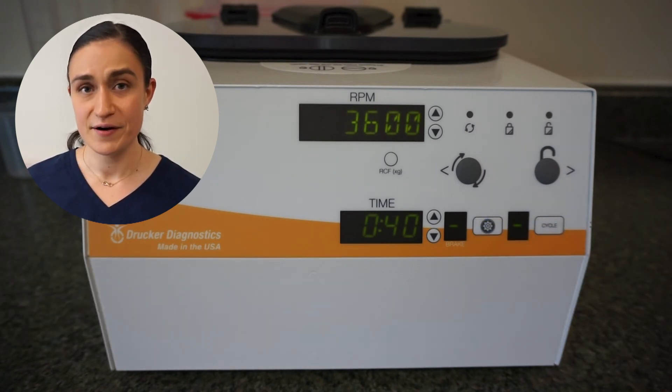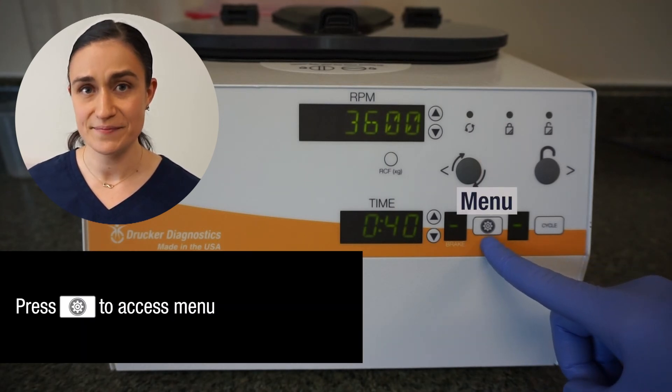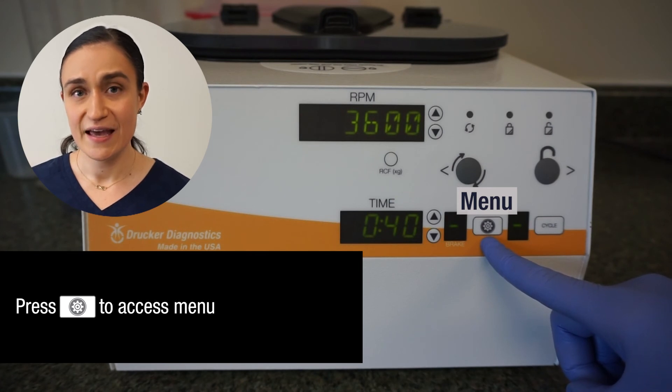Next to that brake indicator, we have the menu button. This is used to access the advanced menu, which will allow you to adjust braking and other more advanced settings on the SARA-12.